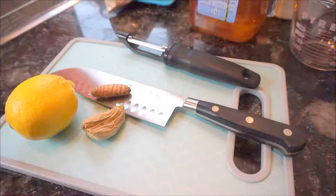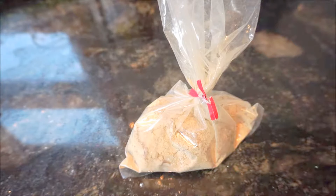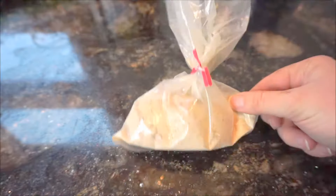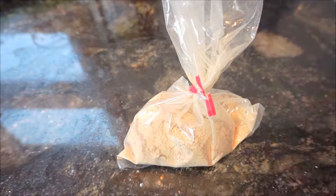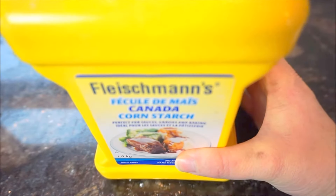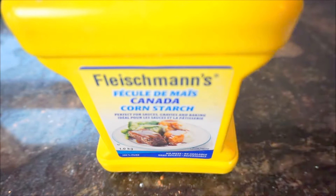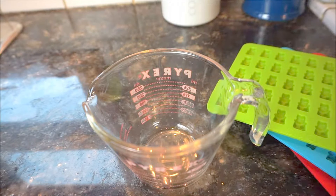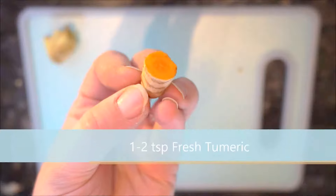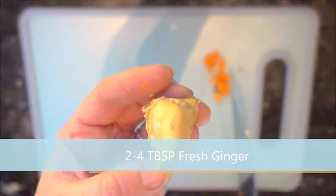We'll need honey, lemon, ginger, and turmeric — preferably fresh. We'll also need slippery elm powder, which is optional as a coating; otherwise you can use powdered sugar or cornstarch. We will need cornstarch if you're doing the no-mold method. We'll need candy molds, a measuring cup, and approximately a teaspoon of fresh turmeric — we'll be using two tablespoons of ginger.